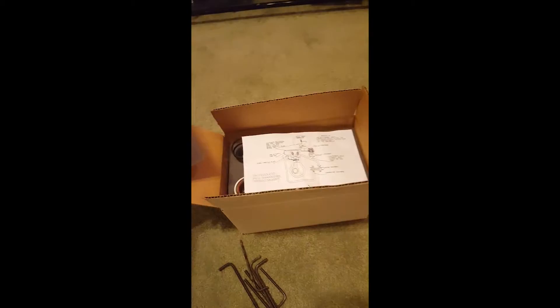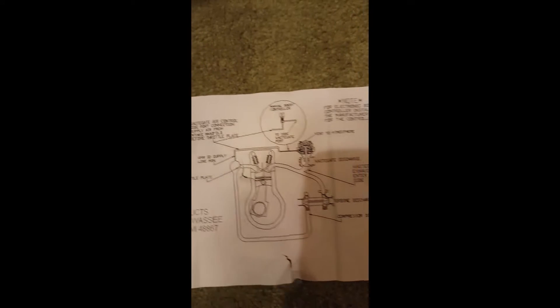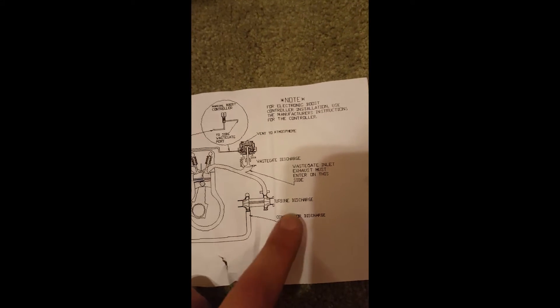Today I'm going to show you how to assemble a Tial wastegate — this is an unboxing video. I've already opened it previously and looked at what they send you. They include a wastegate diagram showing how you're supposed to route the wastegate. Here's the wastegate — you obviously want an air supply line from the intake manifold and the positive pressure side of the turbo.